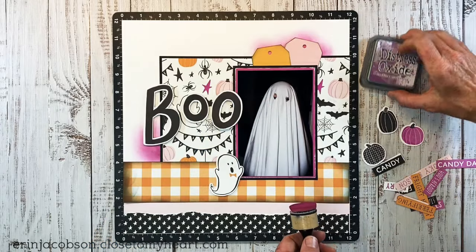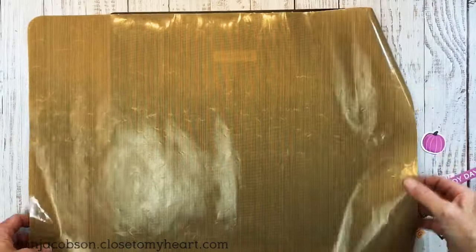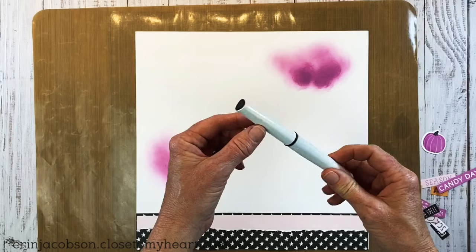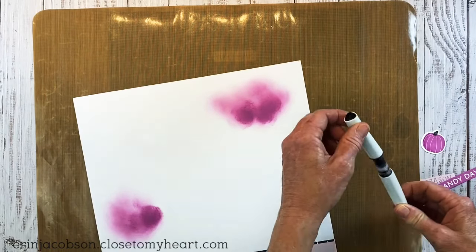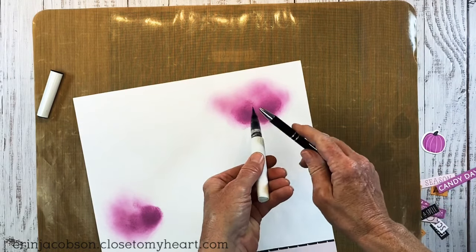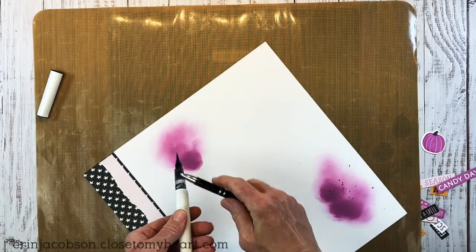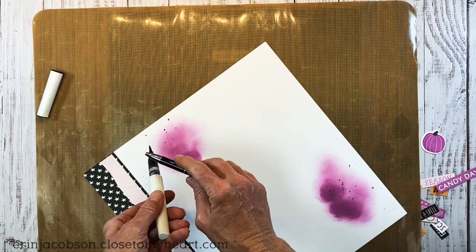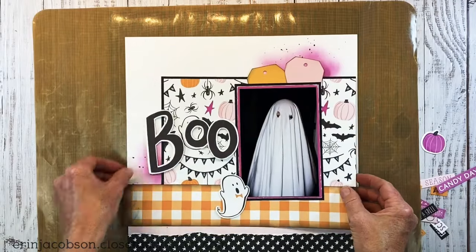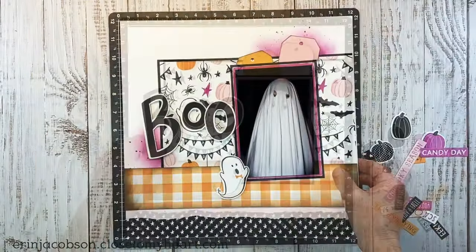We'll get our pieces situated back into place, clean this up, and then we're going to bring in our all-purpose mat one more time — we've got to add some shimmer brush. So I have my black shimmer brush here, and then you just need something to tap it with, and we're going to tap, tap, tap — you can add as much or as little splatter as you'd like. I really like the way this black looks, and not only does it have the black color, but it has that sparkly shine as well.